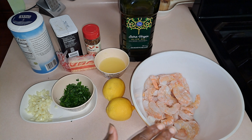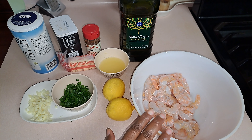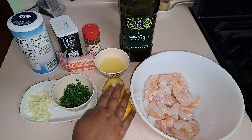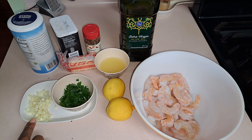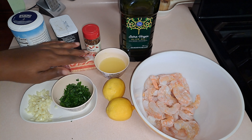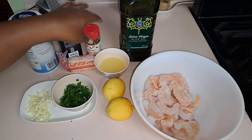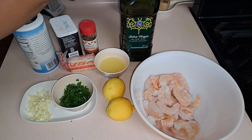Today I'm going to show you how to make a spicy garlic butter shrimp. The ingredients you will need are a pound of shrimp that has been deveined and deshelled, lemons, chopped up parsley, six garlic cloves that are roughly chopped, salt, pepper, butter — and I already squeezed the juice from my lemons.